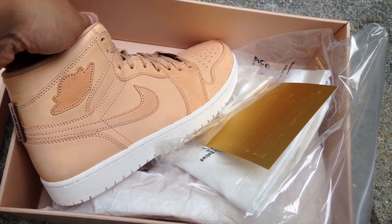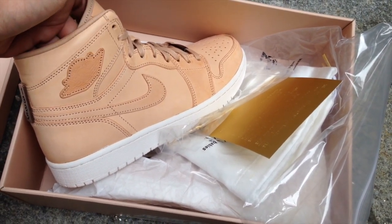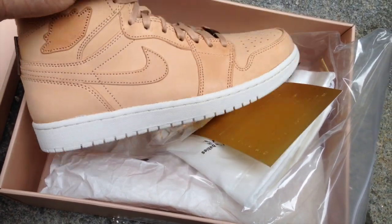I am gonna be doing a wear test on this pair, basically wearing it every single day until they kind of change color, and I can catalog that.